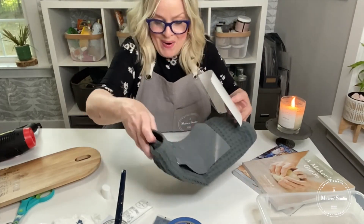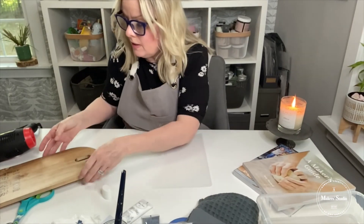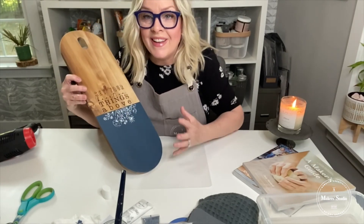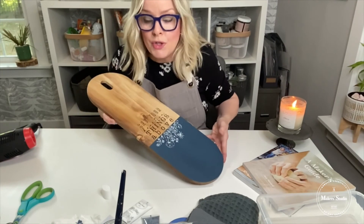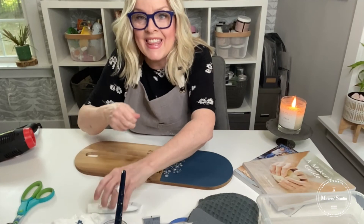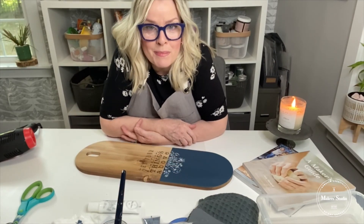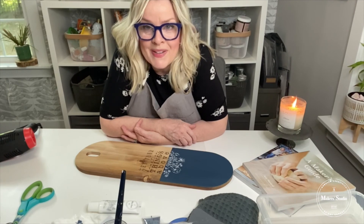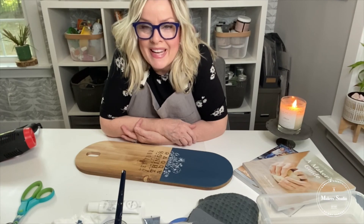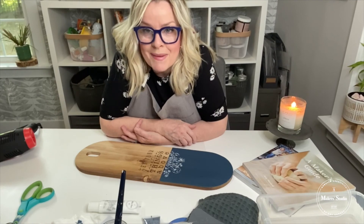I hope you enjoyed this project. You could do this on any surface using this technique with this stencil. I love the two-tone different colors of the gel art ink combined with the one-step paint. Thank you for joining me. Don't forget to tag three friends and share this video tutorial to your Facebook page. Thanks again for joining me on the Makers Studio Facebook page — you can also join me on my page over at Home of My Making. Have a wonderful day. Go create something fun!